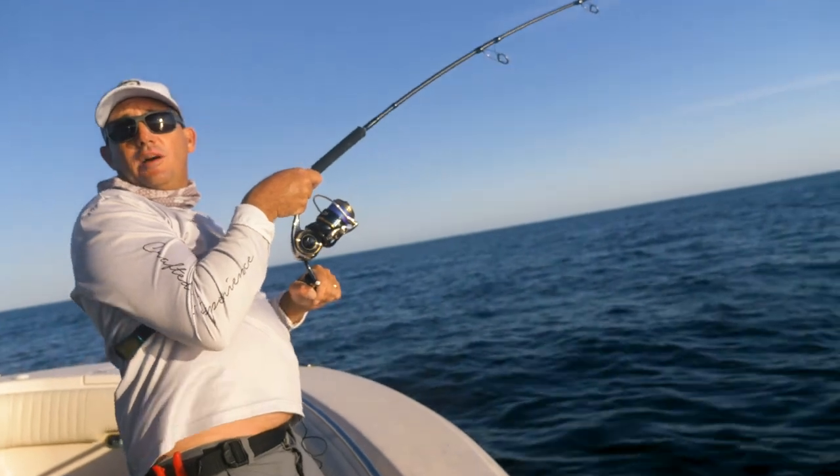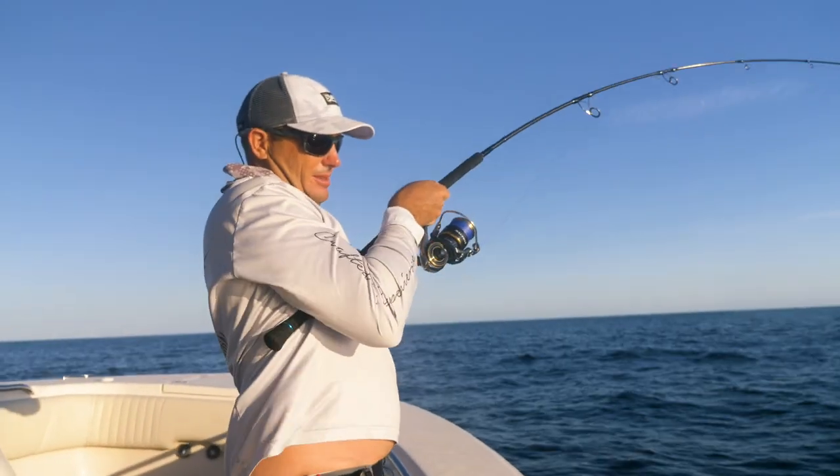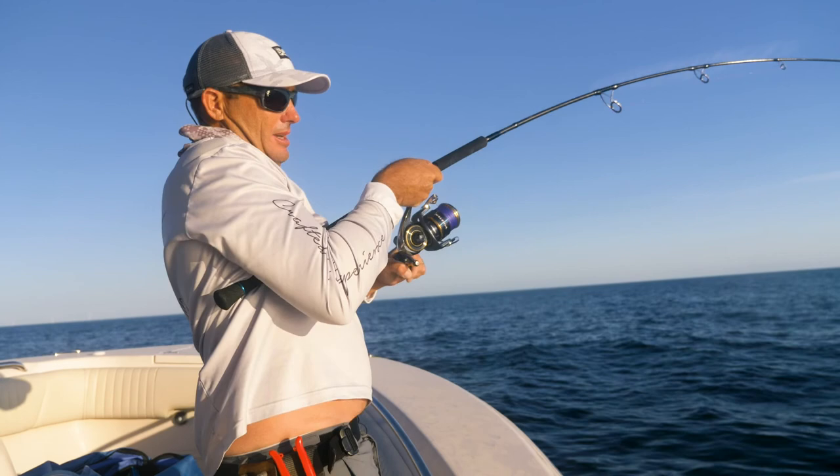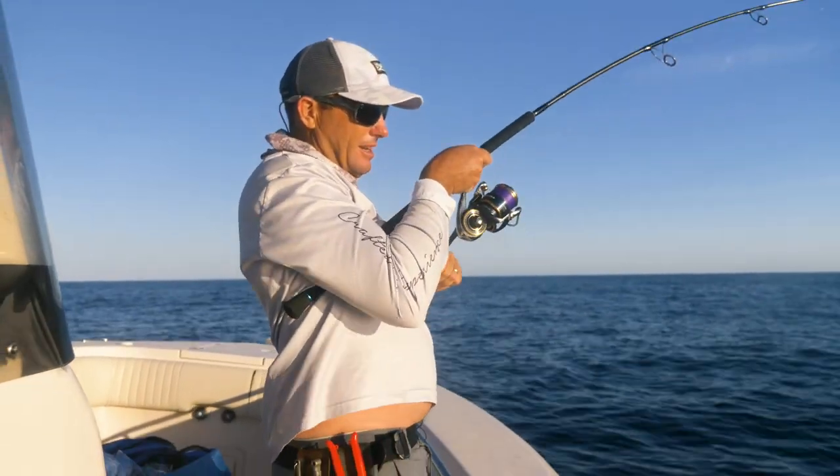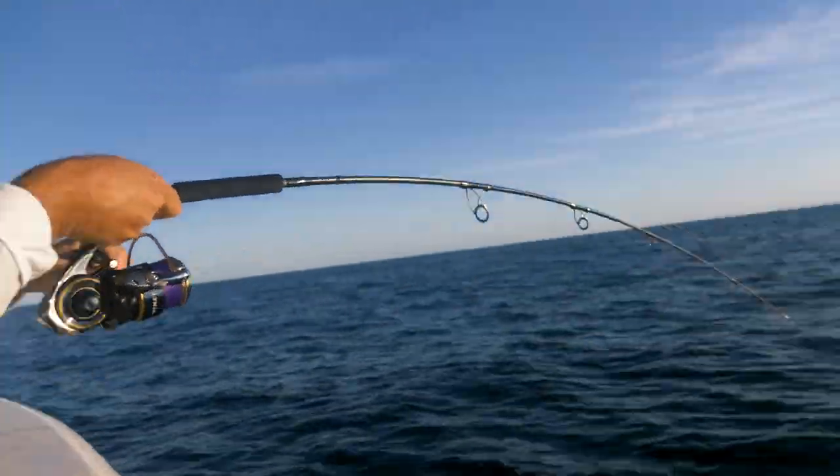It was a good thump on the drop. Yeah, the bass don't spazz like bluefish. Have a go with that thing!